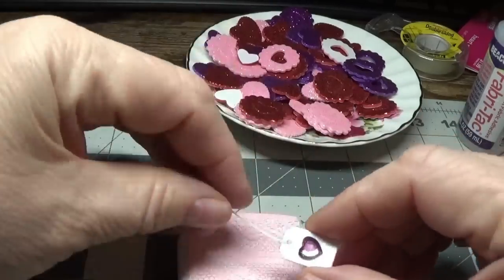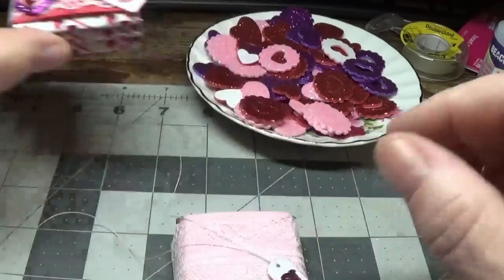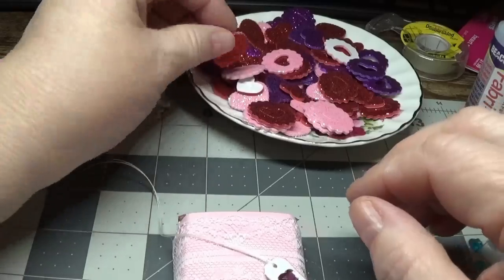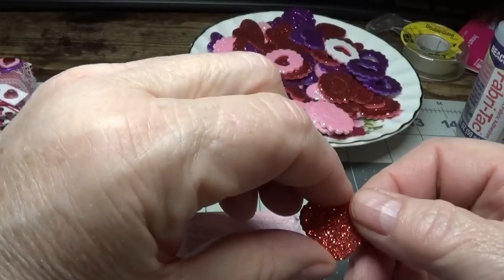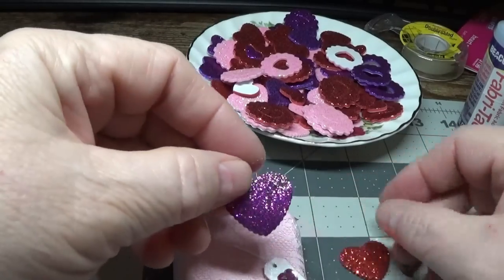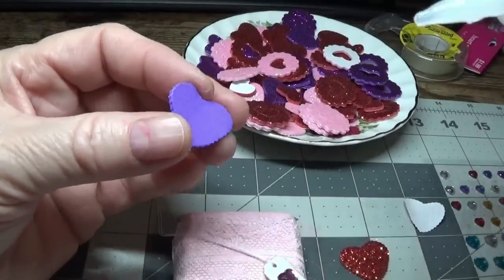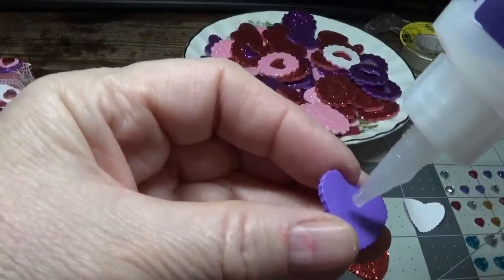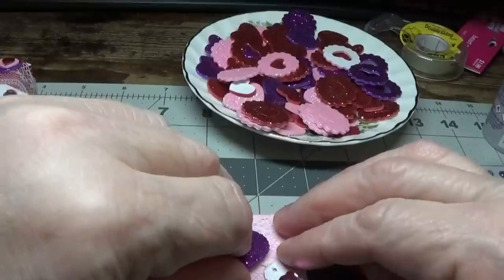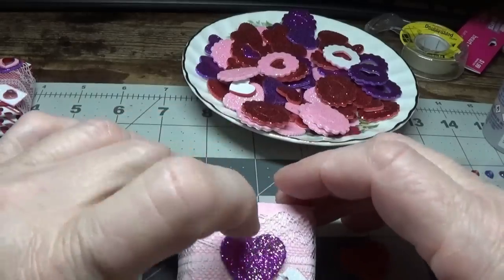The reason I had you do this is because I'm going to lay this right about here, and the heart in the middle will be under that. And that's the largest heart. I think we're going to start with purple today — that'll be the largest heart. And even though it's got a lot of sticky stuff on it and it does hold really well even on this lace, I'm still going to put just a little bit of the fabric tack on. And I'm going to place this right in the middle.